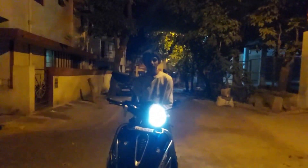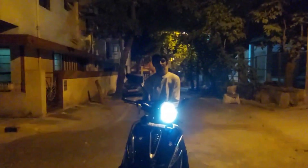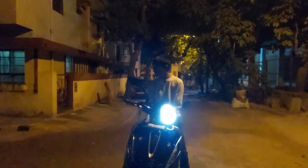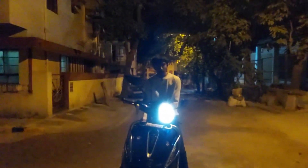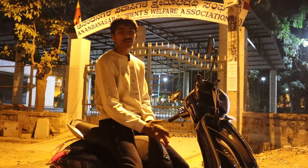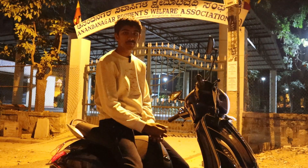Let's talk about the cost of this electric vehicle. This all costed me around 1 lakh 40,000 with all insurance, RTO, registration number plate, and everything included.